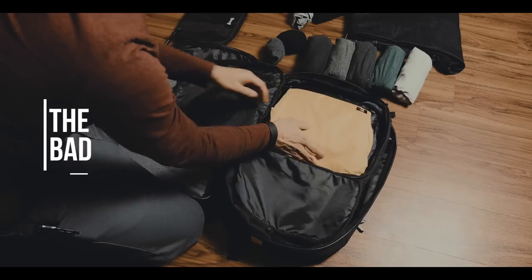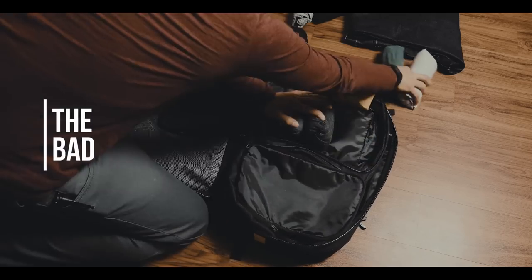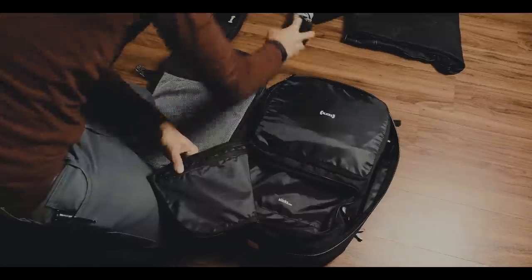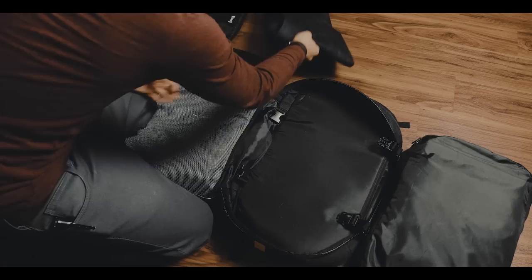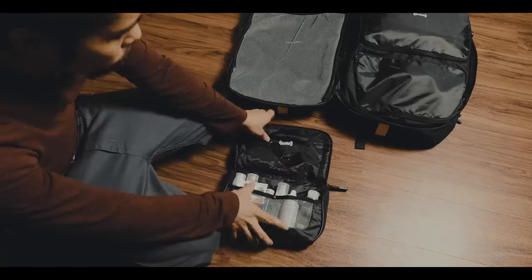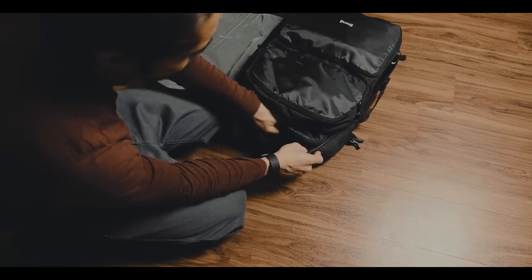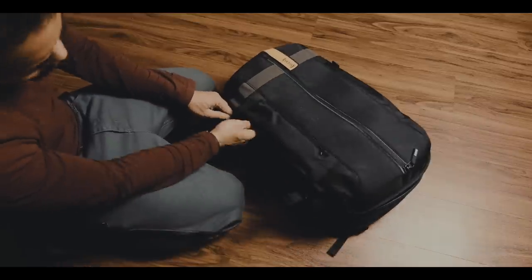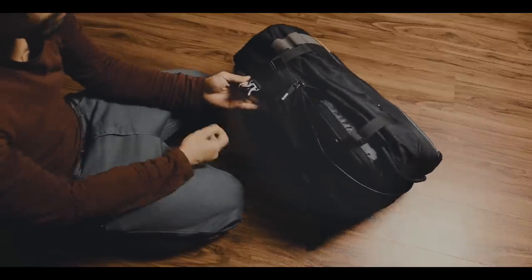All the compartments, organizational features, and the Slix Travel Backpack's size make you believe you can carry stuff for days. But this turns out to be a little deceiving in my own experience. I am a big advocate of modular packing and giving everything its dedicated space or compartment, and the Slix backpack excels in this regard. But all the extra features do take up a lot of space by themselves.